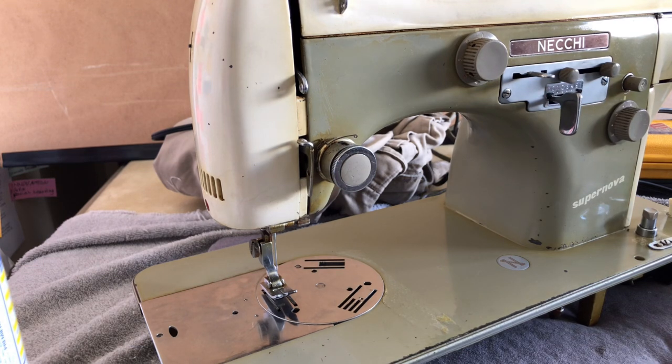I wanted to show you today something I think I mentioned in one of my last videos on this machine: talking about cleaning the machine. This particular machine is a good example to show you some of the things you can do when you're looking at cleaning your vintage sewing machine.